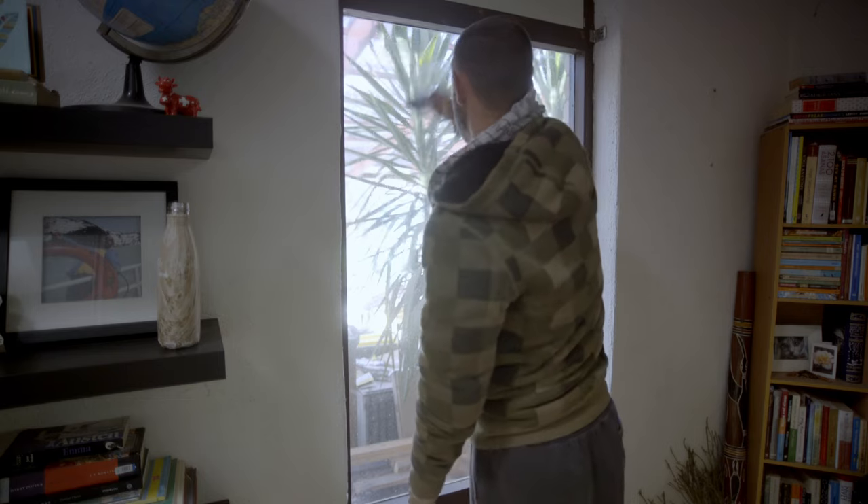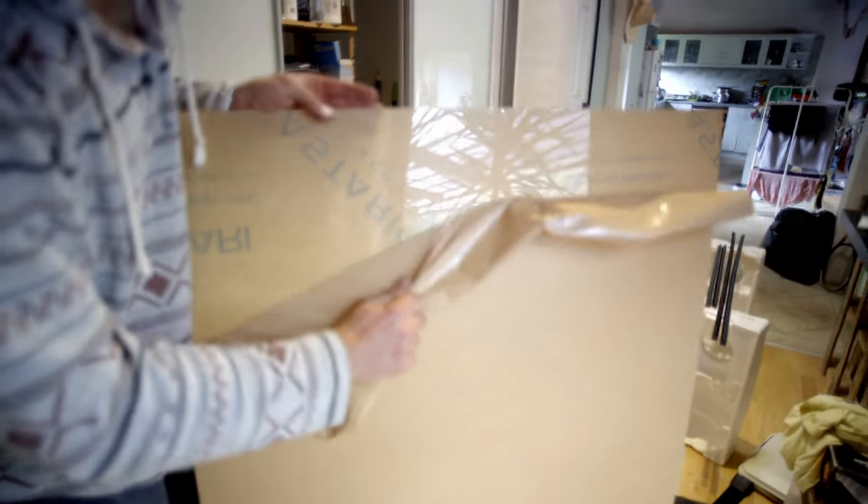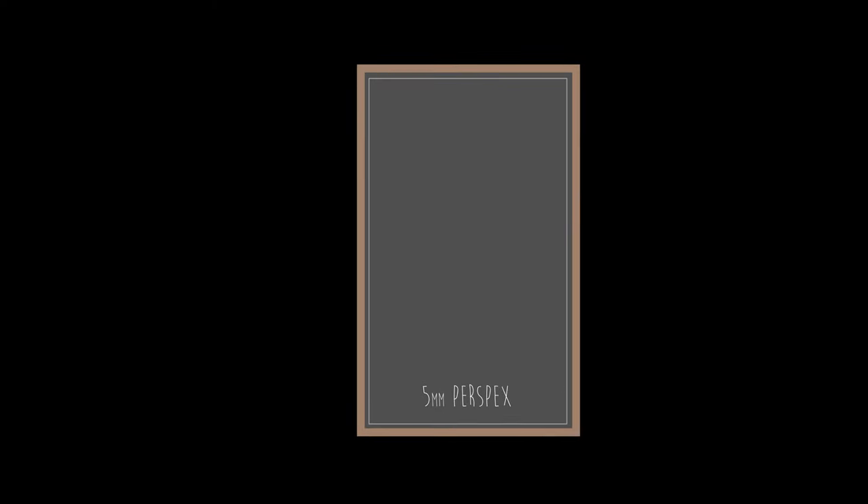In this video I'm experimenting with creating a double glazed window that's both cheap and a permanent retrofit. I'm going to use 5mm thick perspex. Now perspex can expand and contract a lot and I'll need to account for that, so I've had it made to order a bit smaller than the cavity of the original window, but this also means I need to cover this imperfect edge somehow.